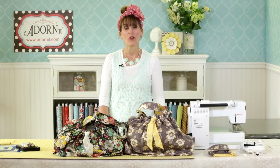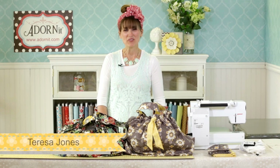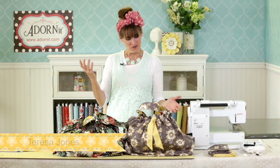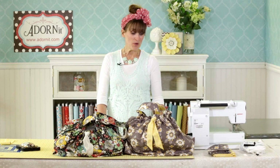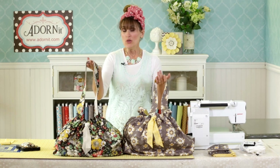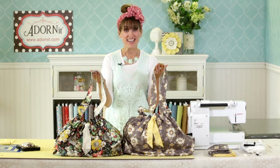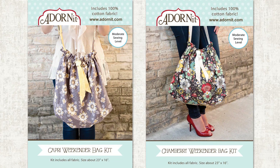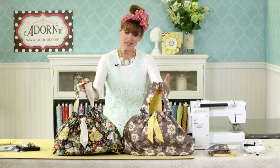Welcome to the Adorn-It online class. I'm Teresa Jones from Sweet Creek Moon. Welcome to the Adorn-It studio. Today we are going to make these adorable Weekender bags. You are here either because you've purchased the kit at Barnes & Noble or you have our Chambury pattern book which has them in it. Let's get started.